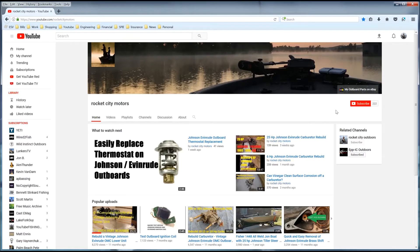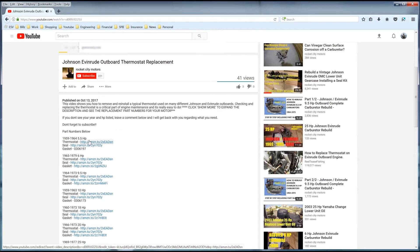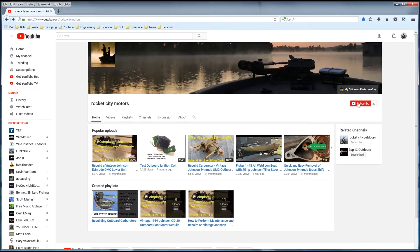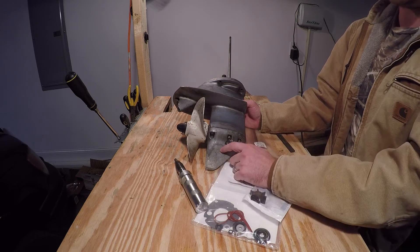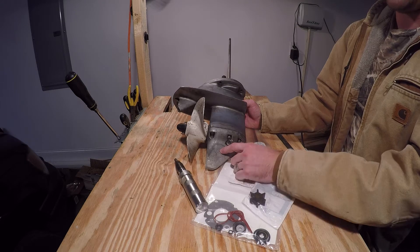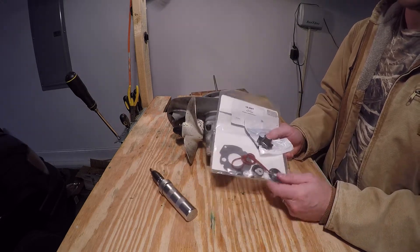Thanks for watching Rocket City Motors. Make sure to check out the video description for part numbers, kit part numbers, and related information regarding this video's content. If the video helped you, make sure to hit the subscribe button and the thumbs up button. In this video we're going to be installing a seal kit on this 1979 6 horsepower Evinrude lower unit.